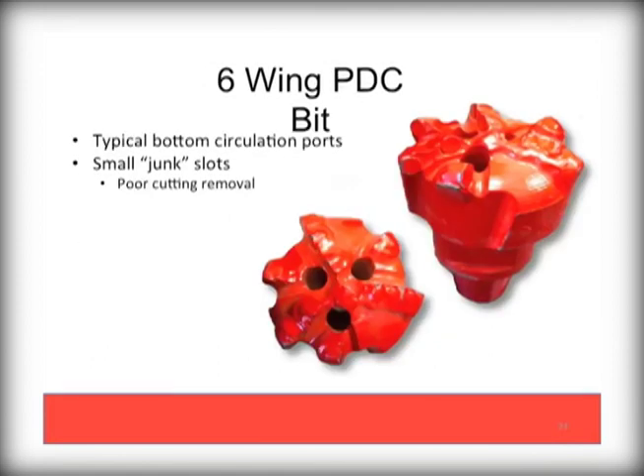This 6-wing PDC has more wings, however fewer cutters. This also impacts how large the circulation ports can be made and can result in frequent plugging. Note the small junk slots as well, which will result in less than ideal flushing of cuttings.